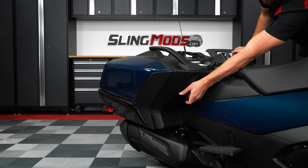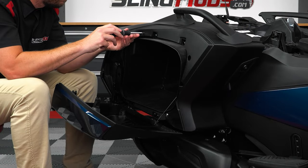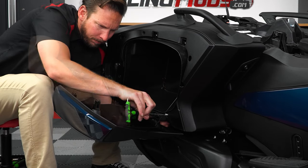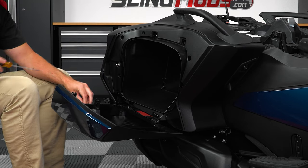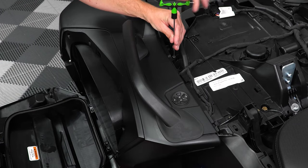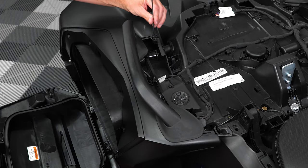Then do the same thing for the other side: unscrew the four plastic screws, the bottom nut and bolt, then remove the shock and the two screws underneath it, followed by the two on top, so that you can remove the plastic cover and unscrew the small screw underneath.